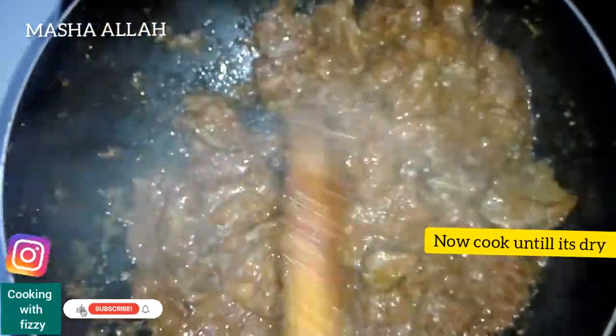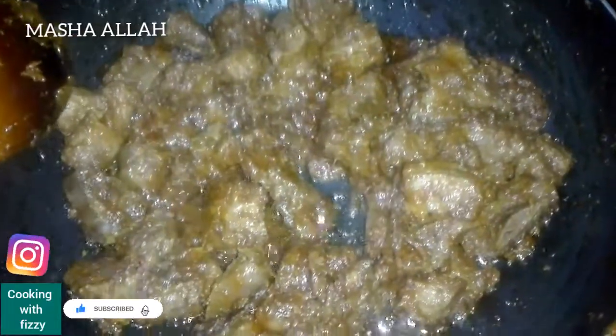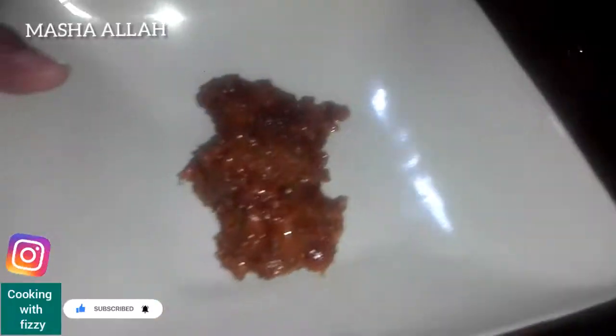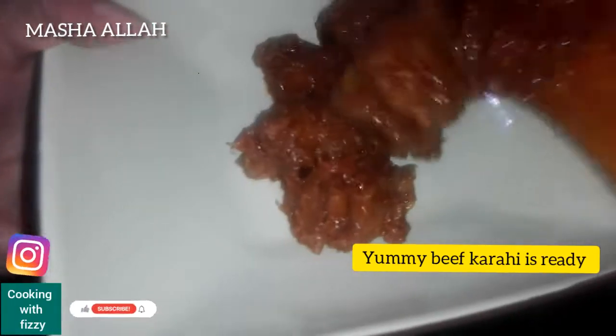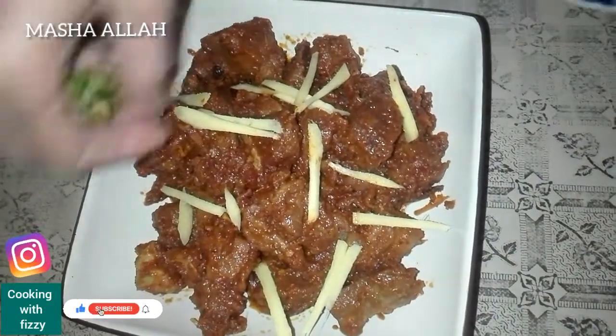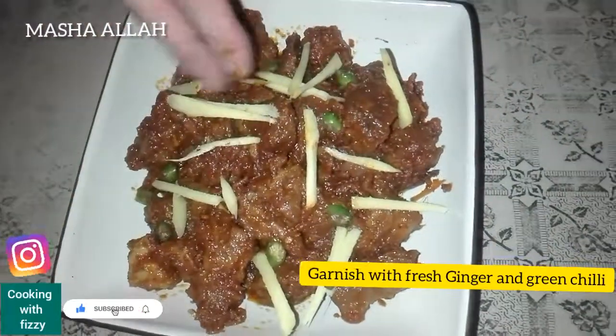The meat is almost cooked. You can also put it on your cooking surface. It's going very well. The meat is prepared and quite easy to handle.